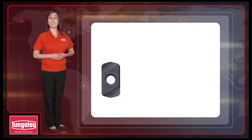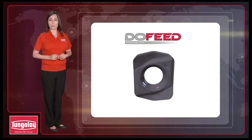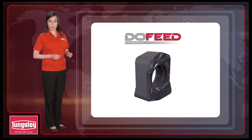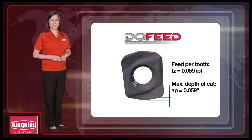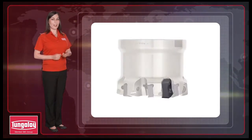Next is the DoFeed — the larger diameter cutter in this Tungaloy line for high feed milling. The insert has the same features as the DoFeed mini; however, it's suitable for a maximum depth of cut of 59 thousandths of an inch, with a maximum tool diameter of 3 inches.